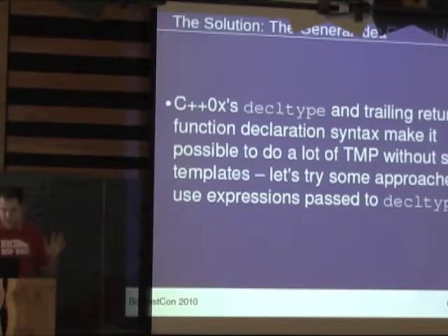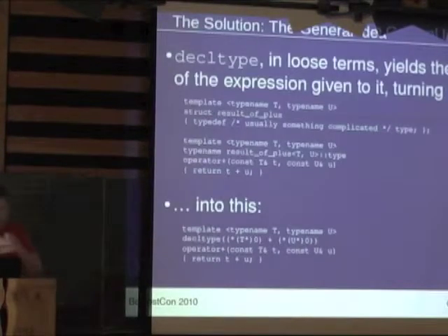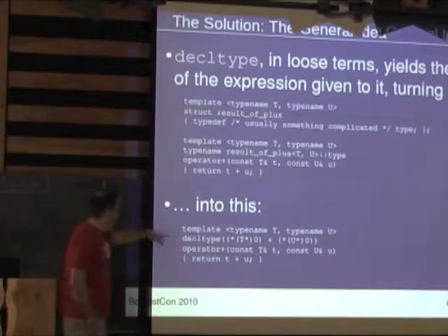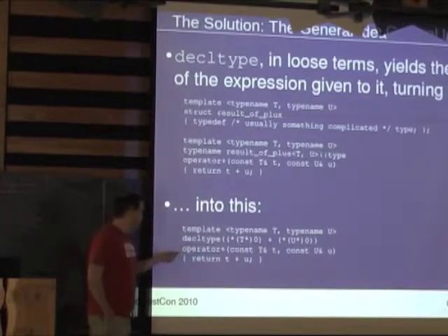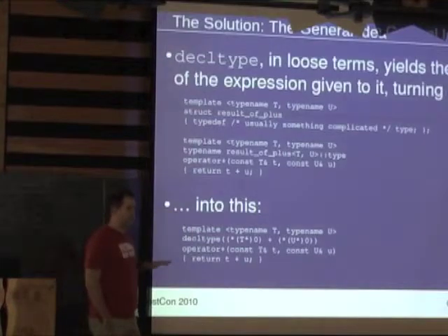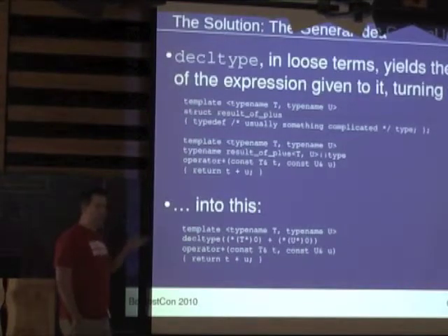If we use decltype in the trailing return type syntax with the auto/decltype trick, we should be able to do a lot of type-expressive stuff without reaching in and grabbing a nested type. Decltype gives you the type of some expression. For a generic plus operation, instead of a meta-function to say what the result type will be, you say: the compiler has to know what this turns out to be anyway, so I'll ask decltype. The trailing return type syntax allows you to use auto on the front and catch what decltype specifies from the back, defining the return type in terms of the actual parameters.